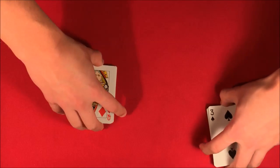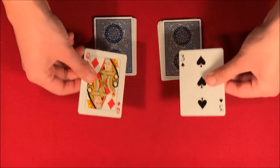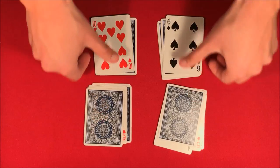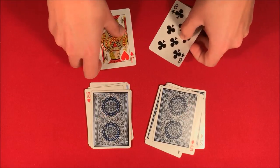What I'm going to try to do is make the same order of face up to face down cards in my packet as you have in yours. I'll go ahead and rearrange my packet, and hopefully I've come back with the same order. So we have two face up cards, face down, face up, face up, face down, face up, face down, face up, face down, and face up.